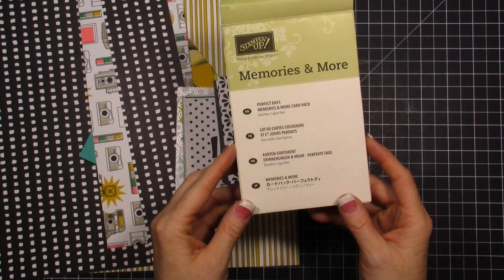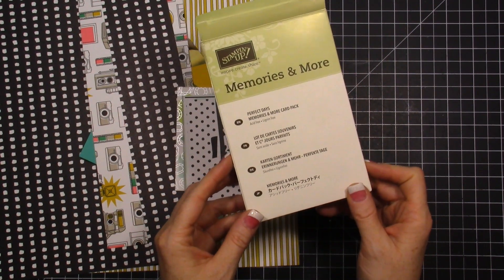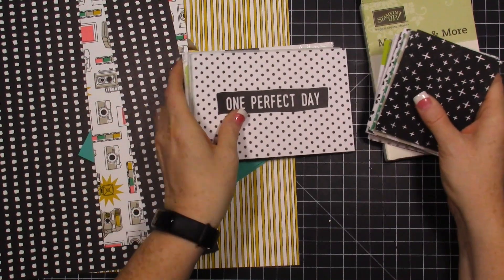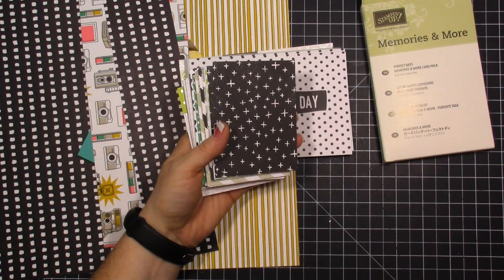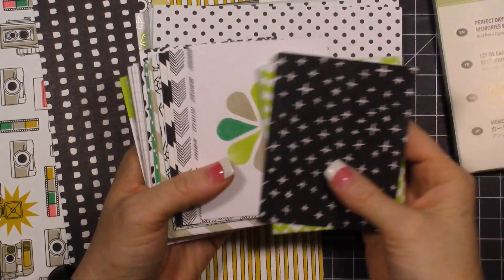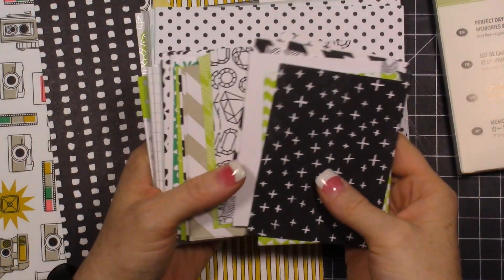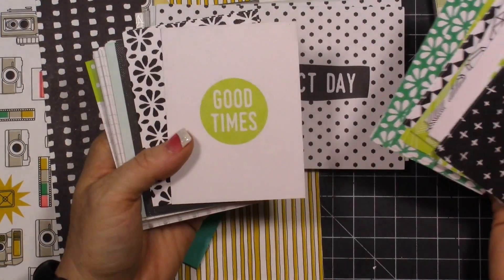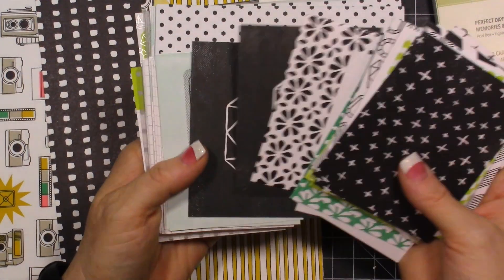Here is the Memories and More Perfect Days card pack — that's what I'm pulling out right here and I wanted to show you guys. I have really struggled with this product, I'm going to be really honest. I'm not loving our first go-around with this product, and because of that I've really struggled and have not really tried to dive in and use it.